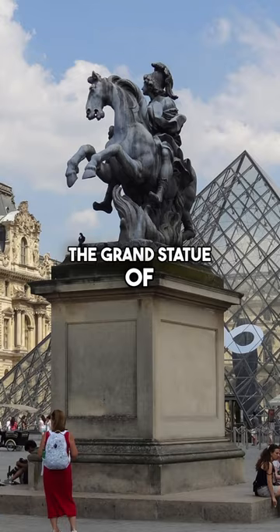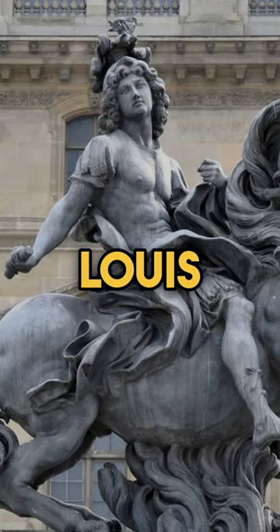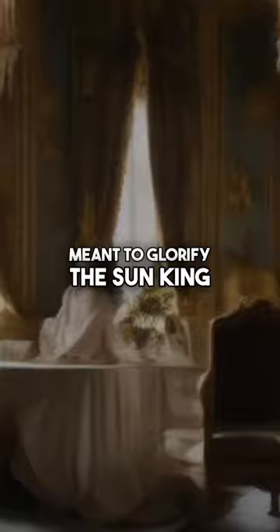Look closely — it's not really Louis XIV. Crafted by the Italian maestro Bernini, it was meant to glorify the Sun King. Yet the King wasn't pleased.